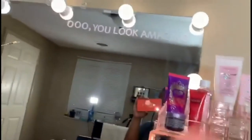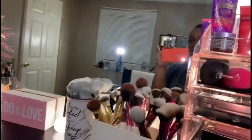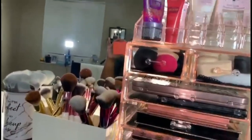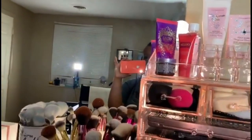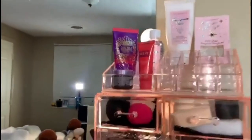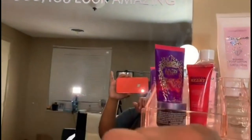I'll make sure to leave it in the description box. Shein has a lot — y'all know Shein for their clothes, shoes, and handbags, but they definitely have a lot of home decor as well. This is my first time purchasing any kind of decor from their website and I was absolutely in love. Everything came out the way I wanted it to be. They also have mirror stickers and wall stickers.